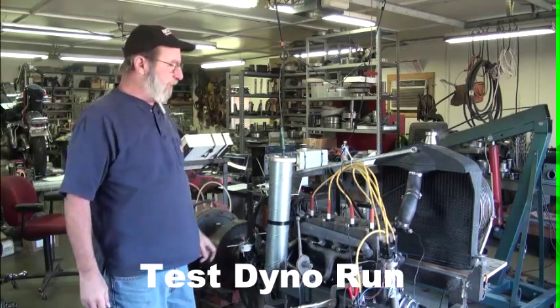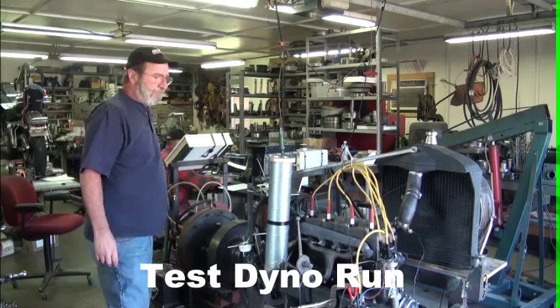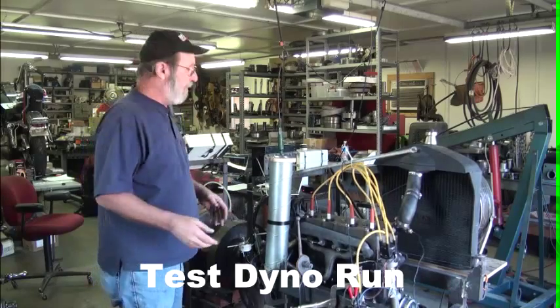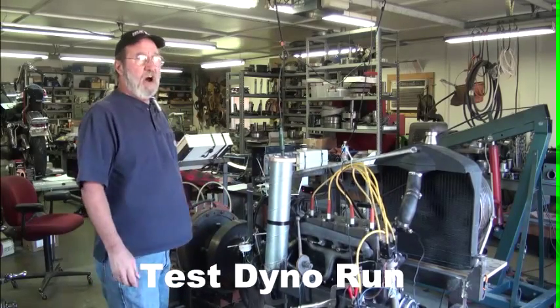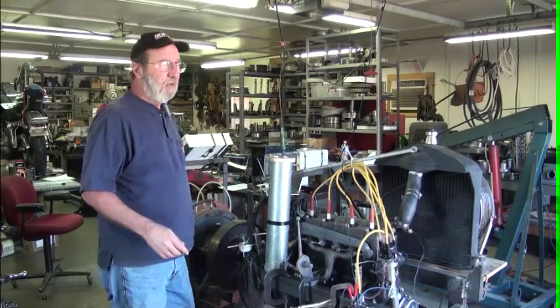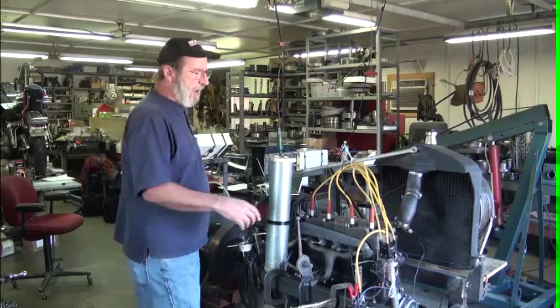I've got water in my dyno. I'm going to open the throttle all the way up, then shut off the water supply and open up a valve on here to let the water drain out of the dyno. This takes several minutes to make a run.